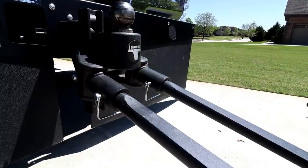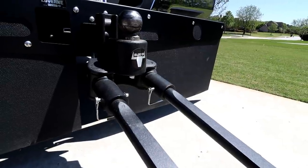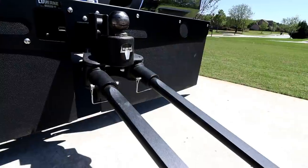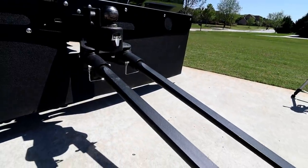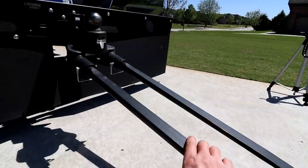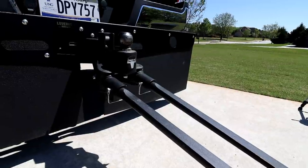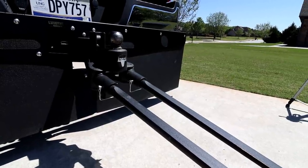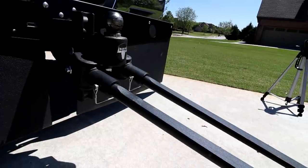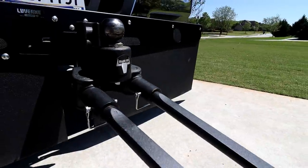Let me start by thanking Blue Ox for sending us this Track Pro. It's a sharp looking hitch and they actually gave me the idea to do our summer-long hitch battle, which we will be continuing after we move on from the Track Pro. So if you're not subscribed, that may be a good idea. We've got five of the best well-known hitches for travel trailers all joined in, and we're going to do a hitch battle throughout this summer and coming fall.